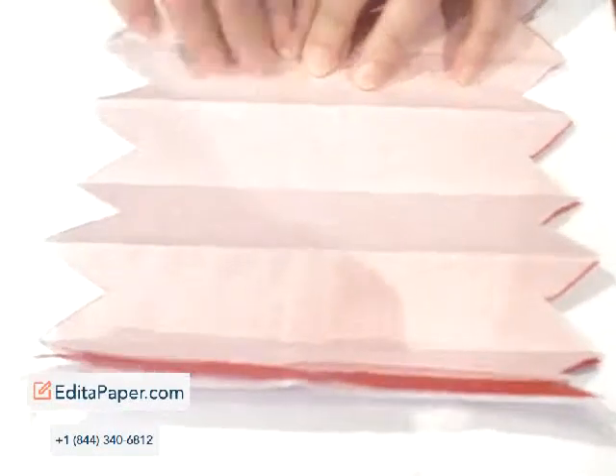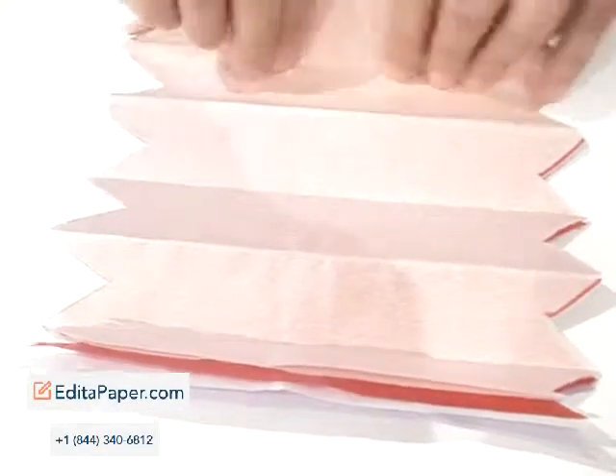Step 5. Spread the sheets again and fold it from one another with alternation.